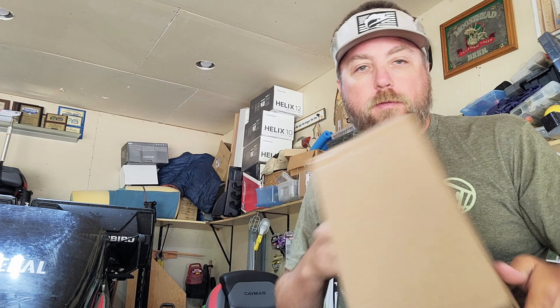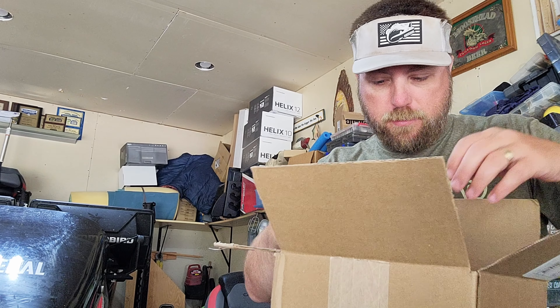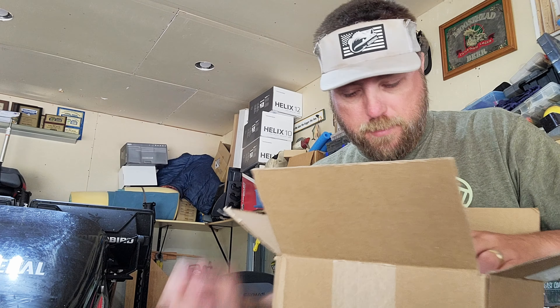We'll use our personal scissors to open it up — not just for cutting fish line. Let's see what we got here. Got an invoice, got some goodies, got some stickers. I've got a sticker on the boat already — maybe I'll give some of these out. And I got a whole bunch of the new Arsenal swim jigs.